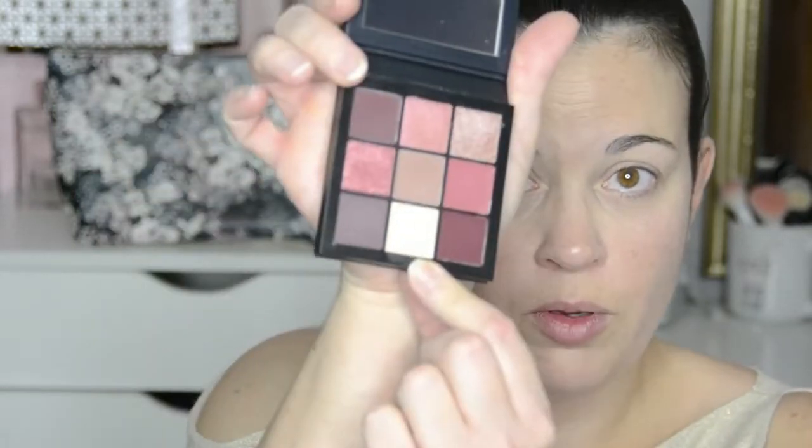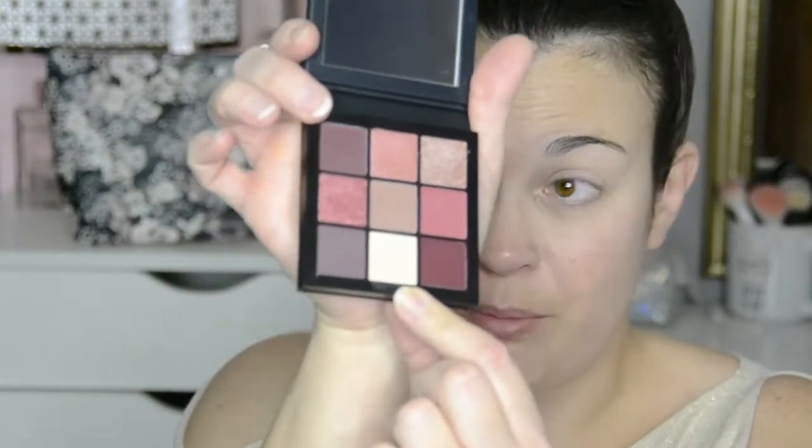Let us see just exactly how these perform and how they look on the eyes. I'm going to try a lot of the colors in the palette and experiment with different brushes. I have my rose water here in case I feel like my brush needs to be wet. The first thing I'm going to do is take this cream color on the bottom row and use that to set my eye primer.